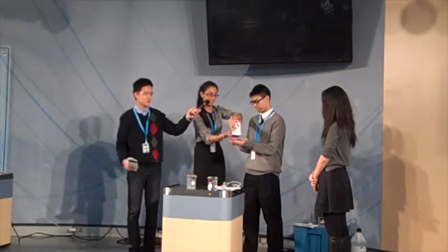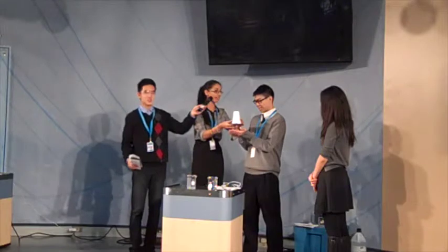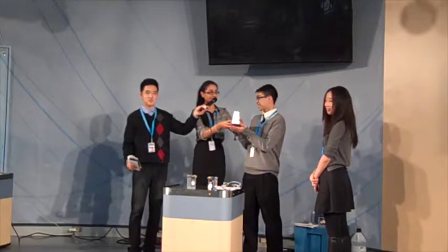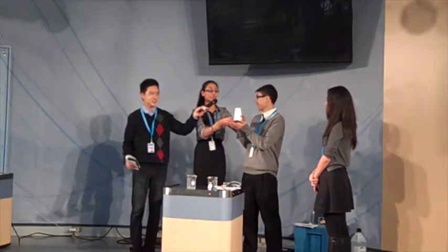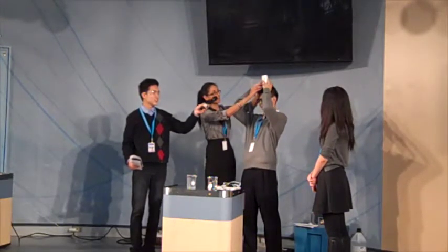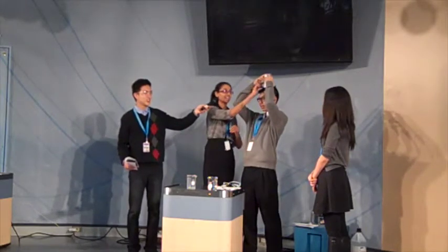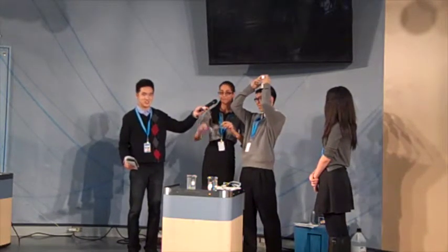I'm just going to flip it over. Have you ever heard the term 'use your head'? My mom says it to me quite often. I'm just going to put this on your head like that and hold it. There are three steps to this presentation, and this is the third step. Ooh!